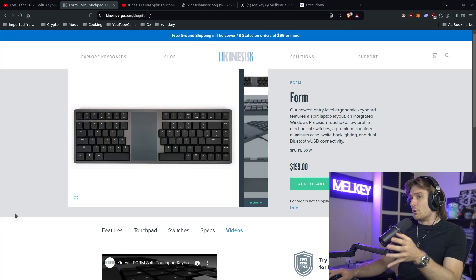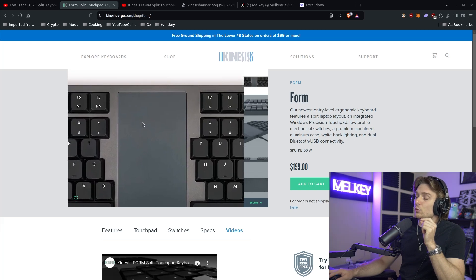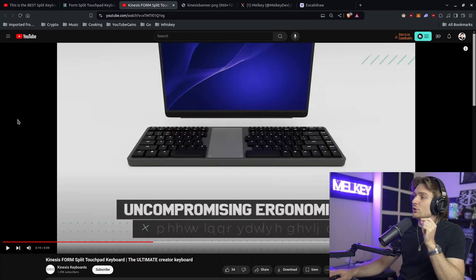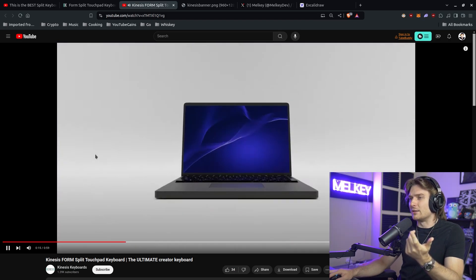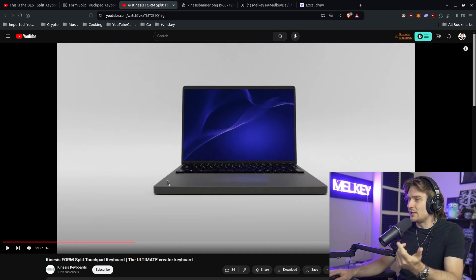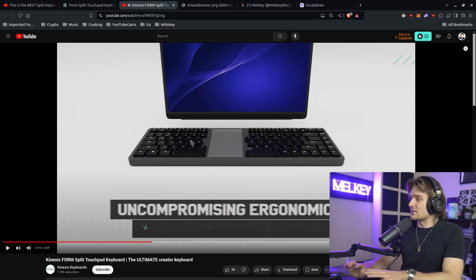The second component that really catches my eye is obviously this trackpad right smack in the middle. There's actually a really cool video from Kinesis that shows the inspiration behind this design. You can see how they took a traditional MacBook-style laptop layout, kind of split it, gave it more width, and then slid that trackpad right in the middle.